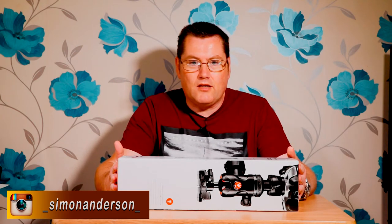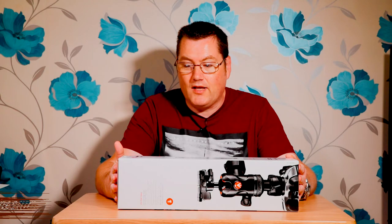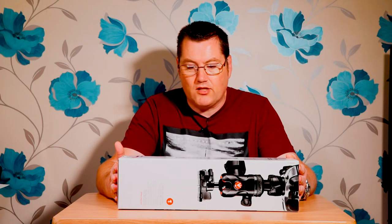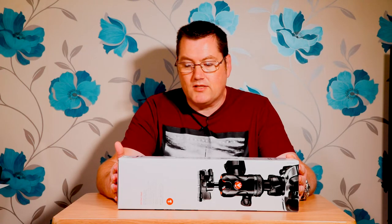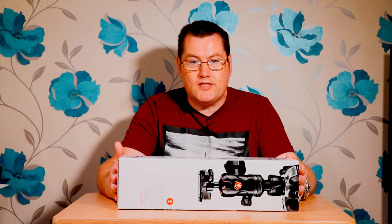Hi there and welcome to Simon Anderson Photography. Can you believe it — I've won myself a Manfrotto B3 Advanced Tripod in conjunction with Park Cameras and Manfrotto. They're not sponsoring this, by the way. I went and collected this new tripod the other day and I thought I'd unbox it with you guys, and then perhaps do a comparison with my Manfrotto B3-1 which I've got here next to me. I'll put links in the description for Park Cameras and Manfrotto so you can check their websites out. So here's the unboxing.